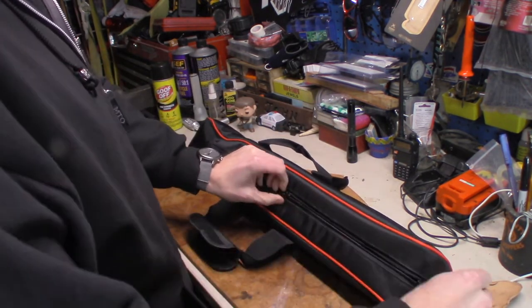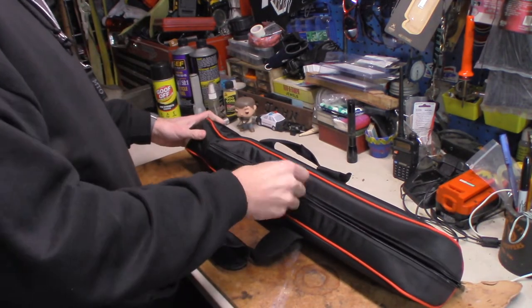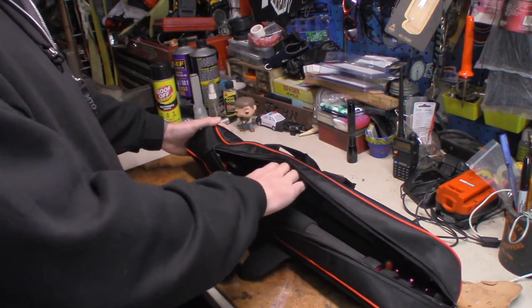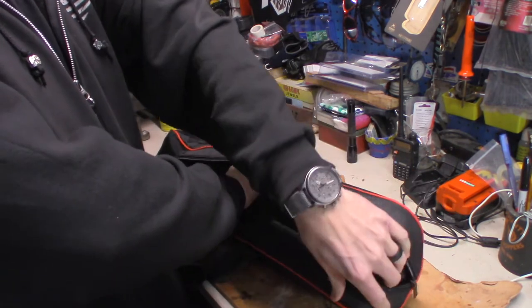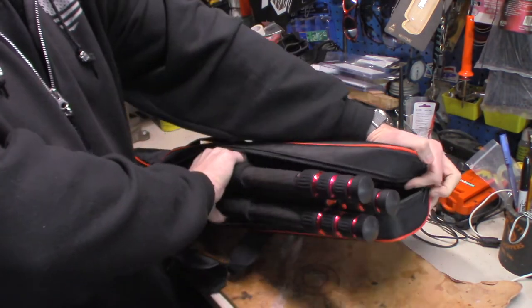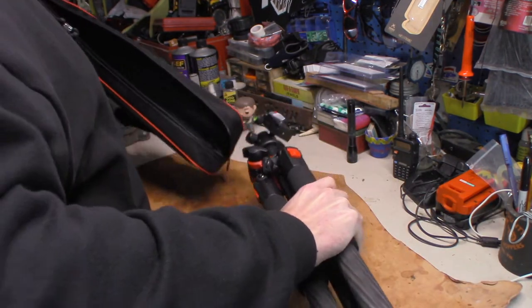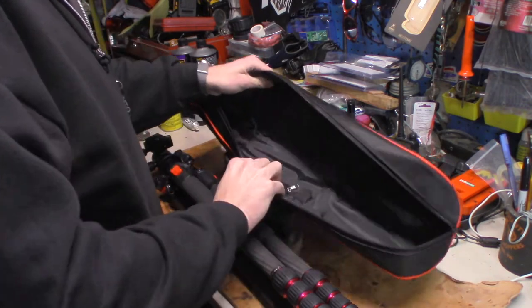Better ball head, better everything on the legs. This is not a lightweight tripod — this is a heavy tripod, and that's a good thing. I'll show you a couple things it comes with. Here's the tripod itself and the case — I like the case.